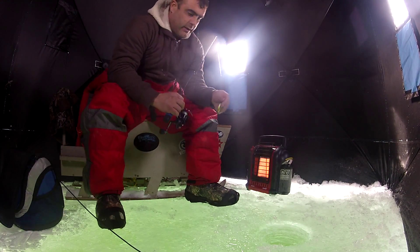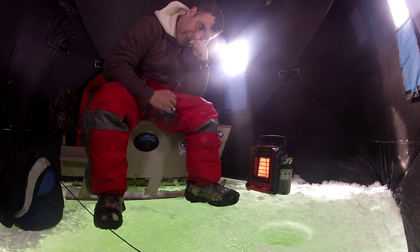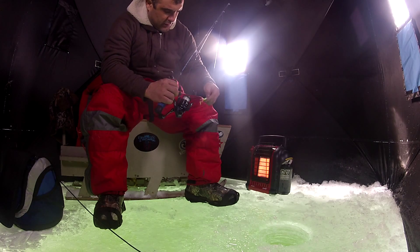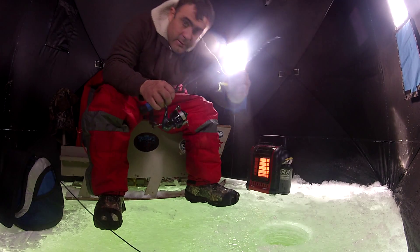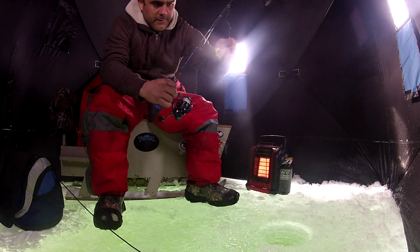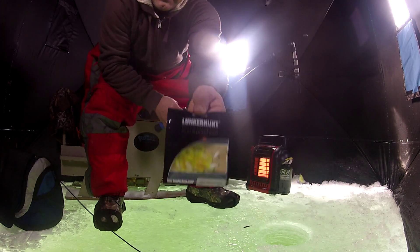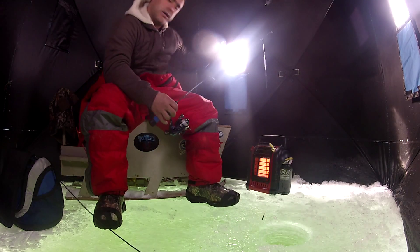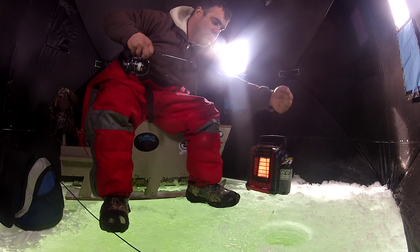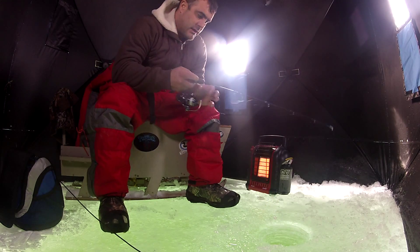Today I'm on Simcoe going after some perch. I've been using the Bento baits and they seem to be working, but I wanted to try something new. I'm testing out the Fire Tail by Lankerhunt in the citrus color. You can find it at your local tackle shop — most of them will carry it. Let's try this out and see if we can get them to go. I'm using a drop shot.